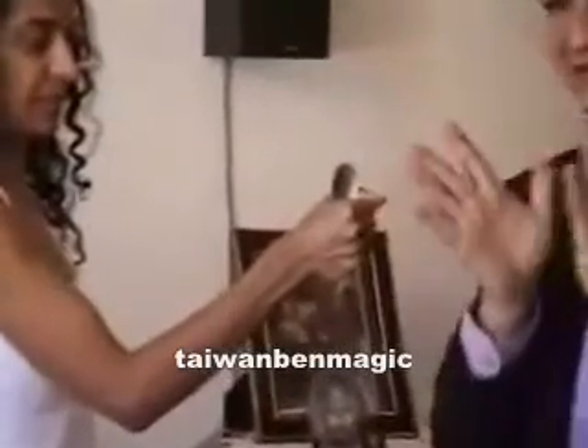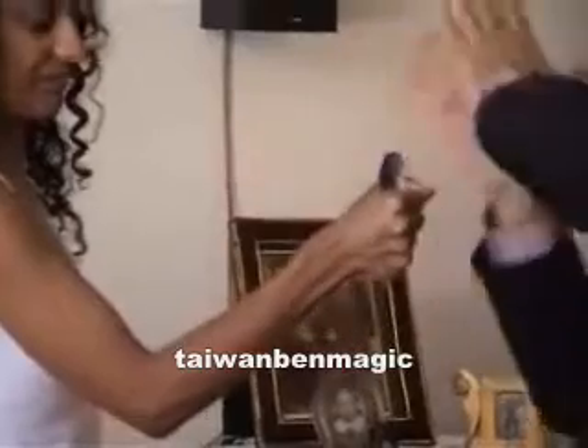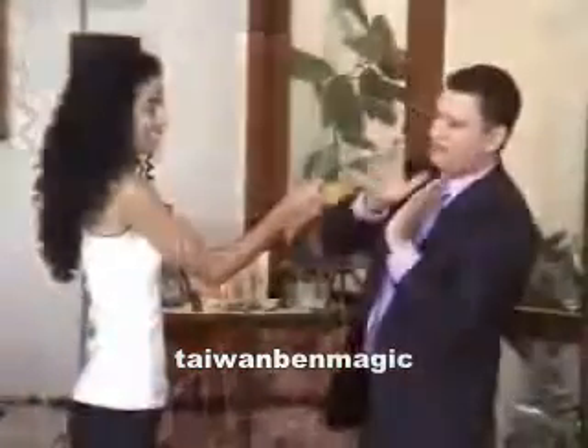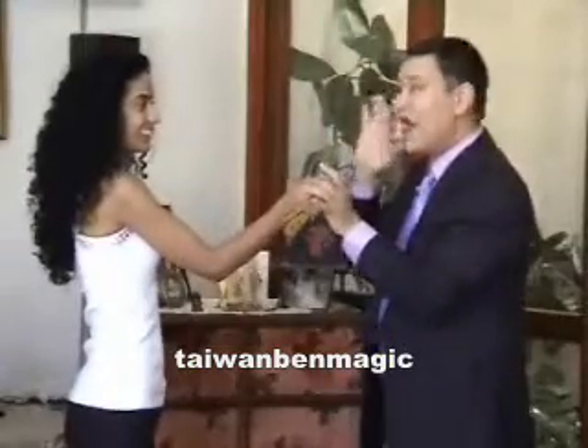Close your eyes. If you feel me touching you, please say yes. All right, I'm going to touch very gently. Yes, you felt something? Yes. And now very gently — it's very, very gentle. Yes. This is amazing. Yes, you feel it. Open your eyes.